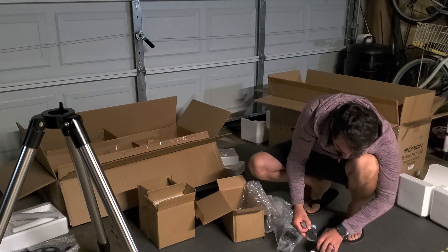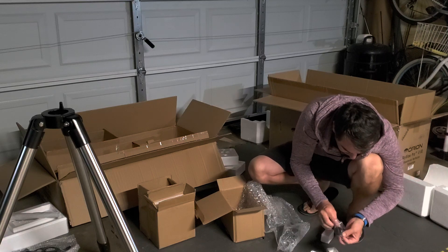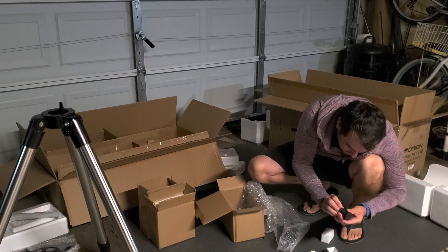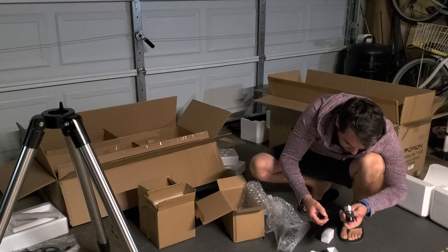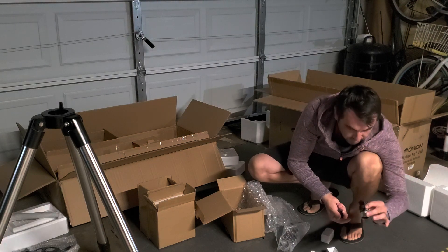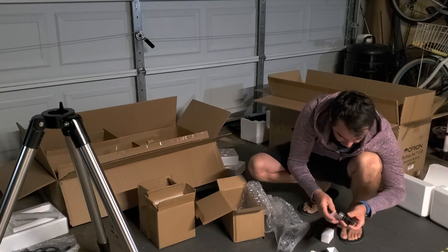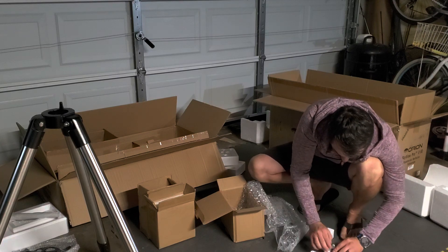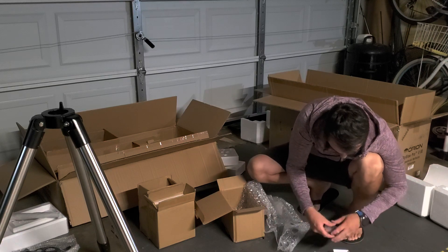So this is the 25mm multi-coated Orion series eyepiece. Looks nice. That's the two-incher. Wow, that is really neat. I am so giddy right now, I don't even know what to do with myself. I'm going to put this thing together — that's what I'm going to do.